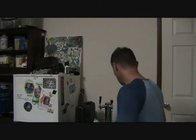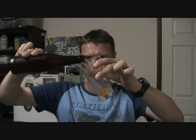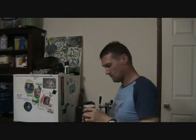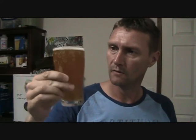Let's taste the beer. Nice clean glass. Straight up — pretty good carbonation, very well carbonated.